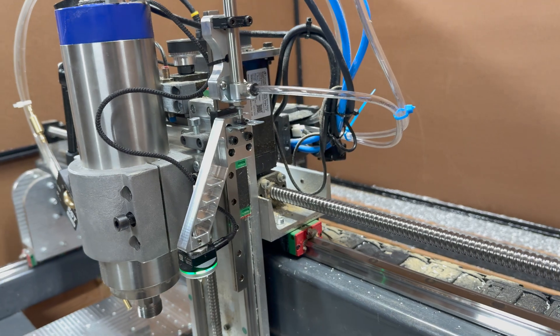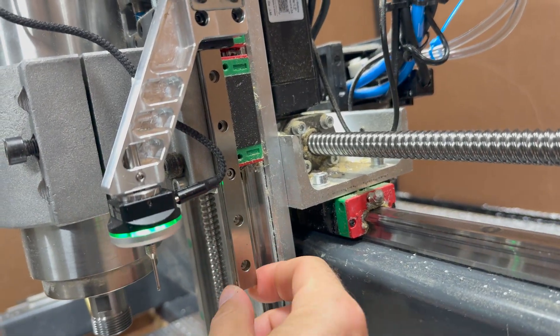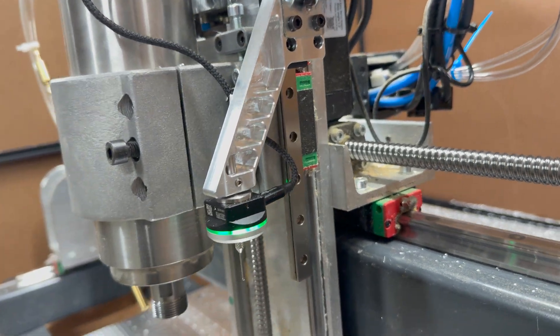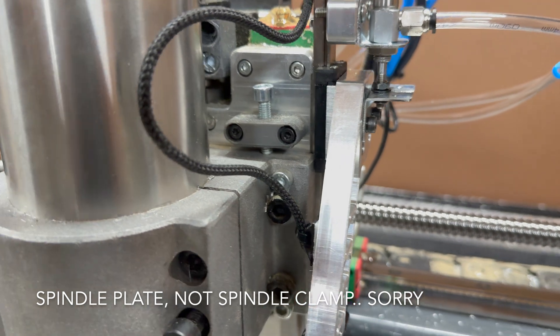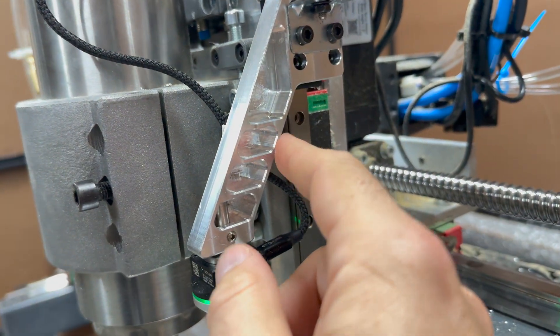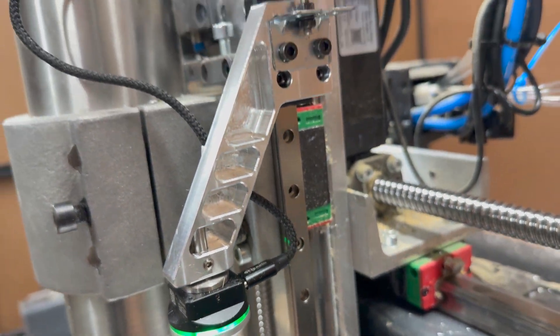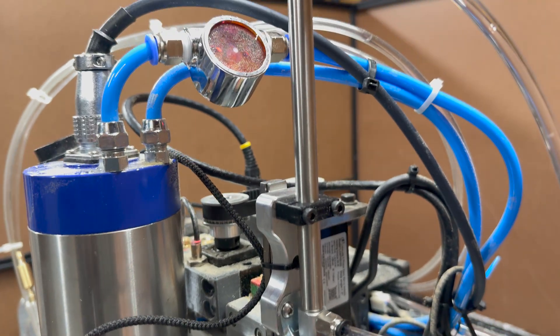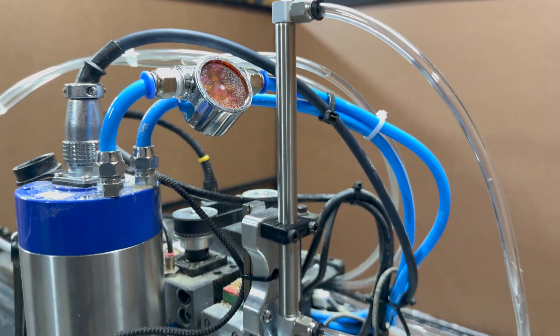So as you can see, I have a standard 12 millimeter linear rail that is directly bolted to my spindle clamp. On that rail I have an aluminum arm that holds the probe, and that whole thing is driven up and down by a simple and cheap air cylinder.